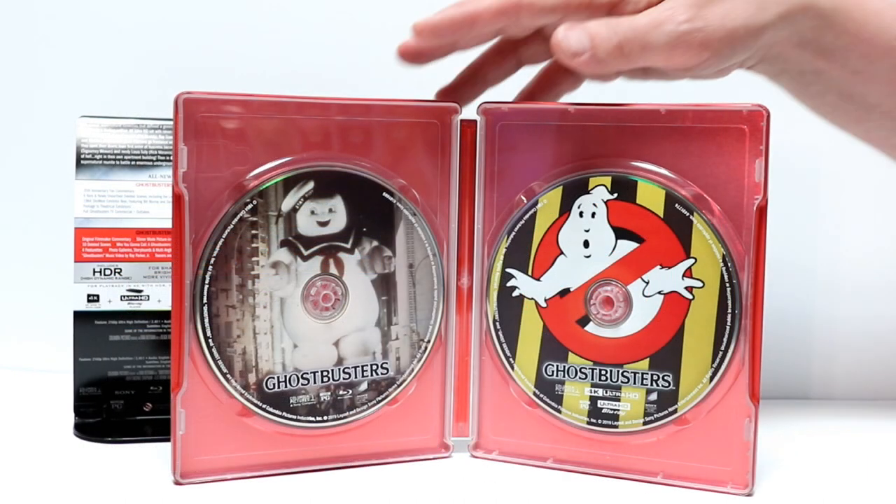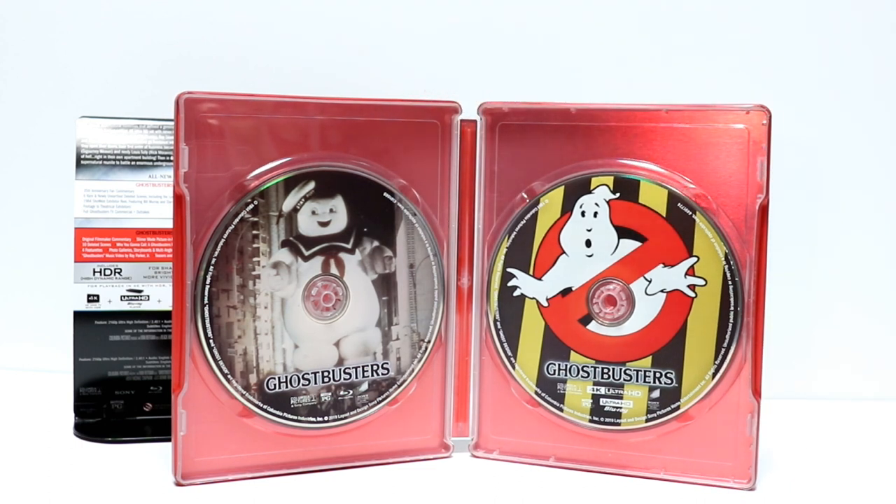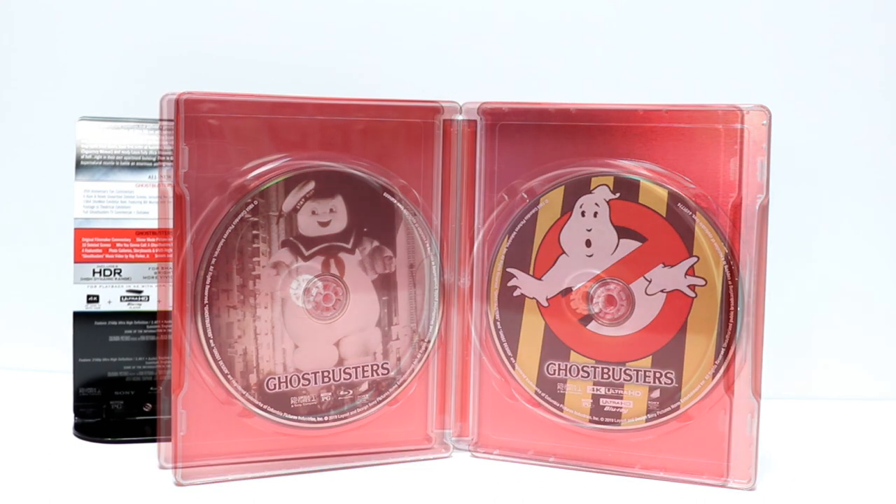Here's the inside. The discs are stacked. So what I'm going to do is go ahead and take the discs out, and we'll take a closer look at the disc art. Okay, I've got the discs out.